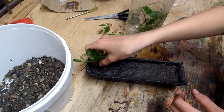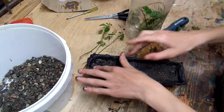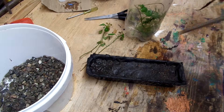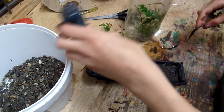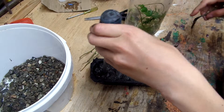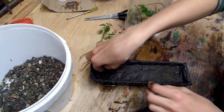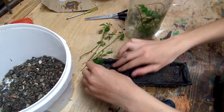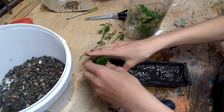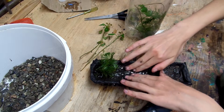Actually, before I do this, I'm going to add — maybe I'll put this in first since it has roots on it and will need a bigger hole, because it'll be hard to put the pea gravel in once I have the plants. The reason I'm using the pea gravel is basically to help the water not cloud up, because it'll stop this from leaching in.